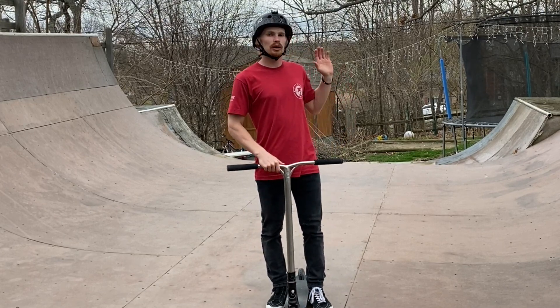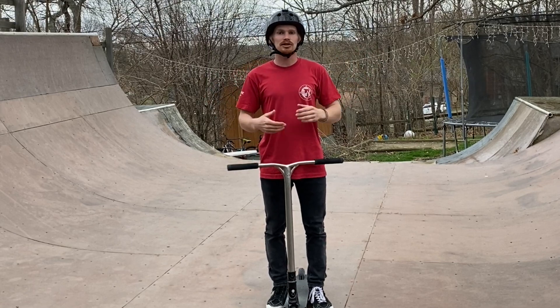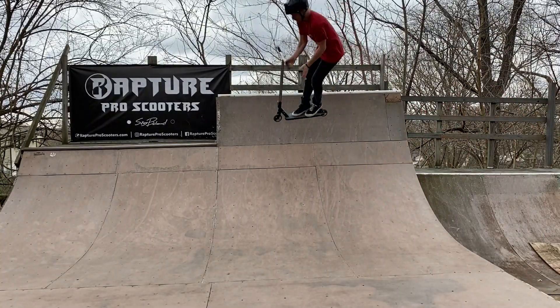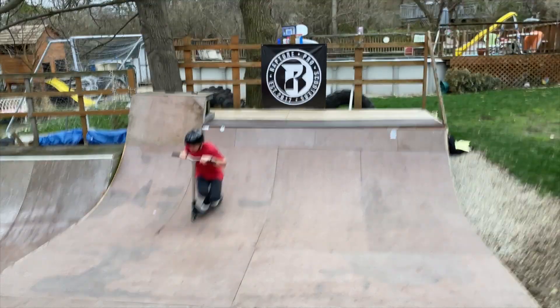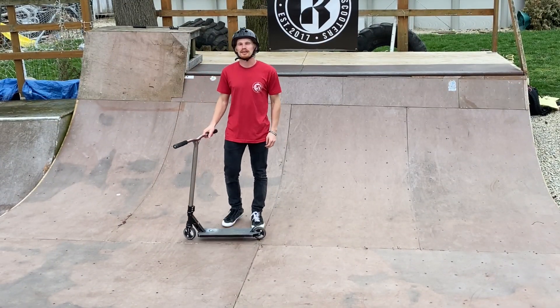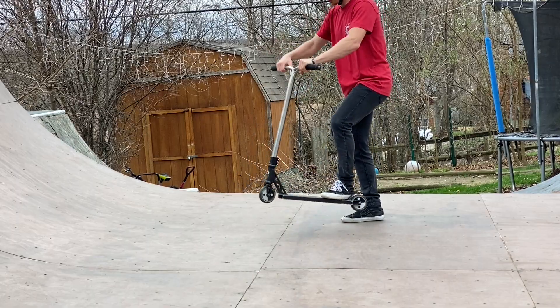We're going to do a couple of fly outs, a couple of airs, and a couple of drops with late bar spins so you guys can get an idea of how this is going to turn out. One, two, bar spin. One, two, bar spin. One, two, bar spin. Now that we've got the late bar spins feeling pretty good, we are ready to move on to step number three, which is combining the whip and the bar spin together.